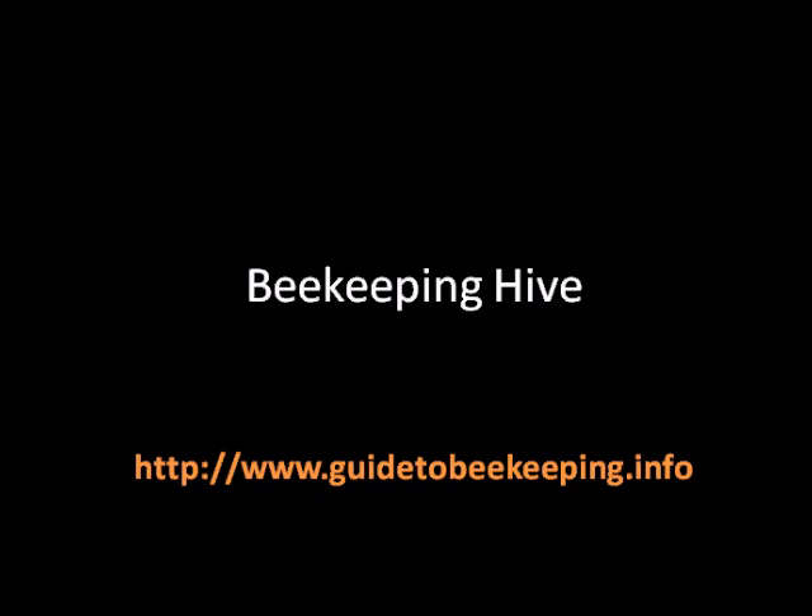For a free email course about beekeeping, you can go to guidetobeekeeping.info and subscribe by entering your first name and email address at the bottom of the page, then clicking on the button. After that, you'll have to confirm the subscription by going to your email and clicking on the confirmation link. If you want to do more, you can go to guidetobeekeeping.info/ebook to learn about the beekeeping guide. So this is it — I wish you a very good day. Bye.